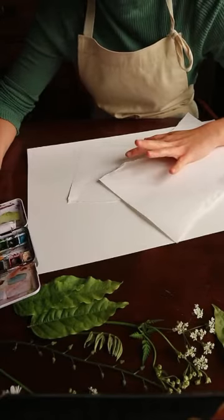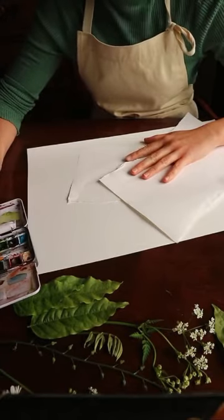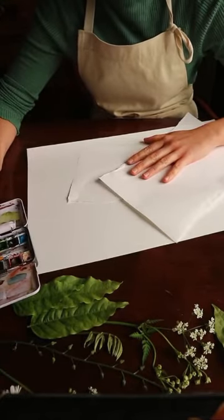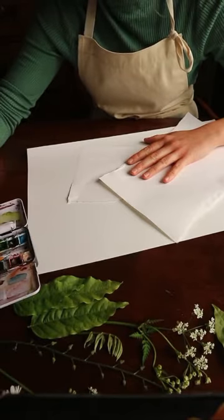I love printing and I think the best thing you can do if you're going to try this is just to have fun, play around with it and see what happens because it can be really unpredictable. So you've just got to try different paints, different leaves.